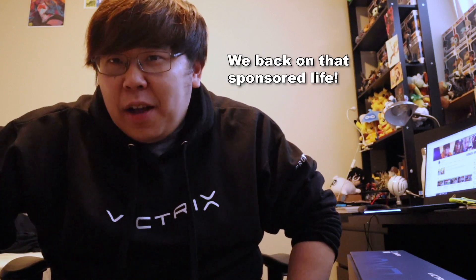What is up everyone? This is Justin Wong, and obviously this is 2019. We got signed by Victrix, which is really cool. Look what they sent me.